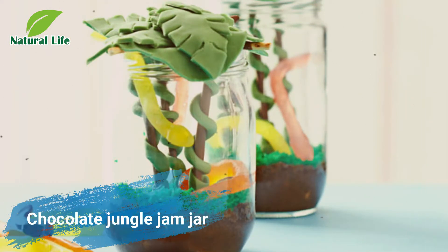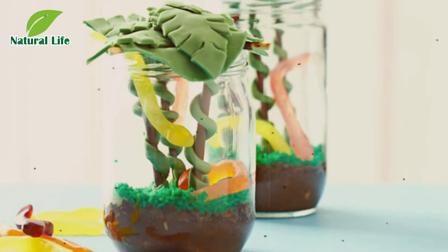Chocolate Jungle Jam Jar. Bring out the Heston Blumenthal in your little chef with these fun and quirky jam jars. Getting busy with chocolate jungle swamp, coconut grass, icing creepers and jelly snakes will keep them focused for hours. Older children can get hands on with the baking, while younger ones will enjoy filling the jars.